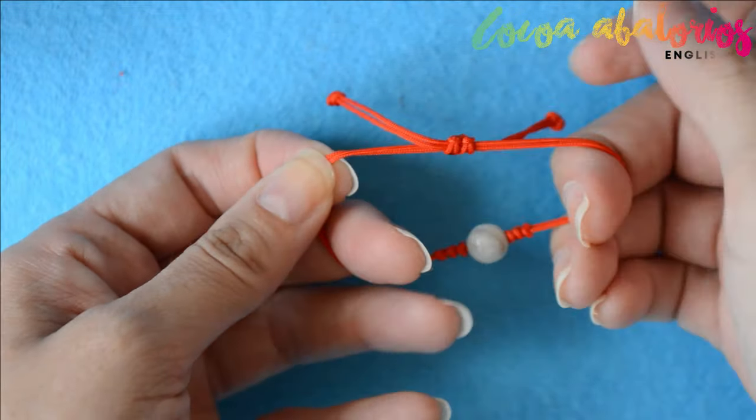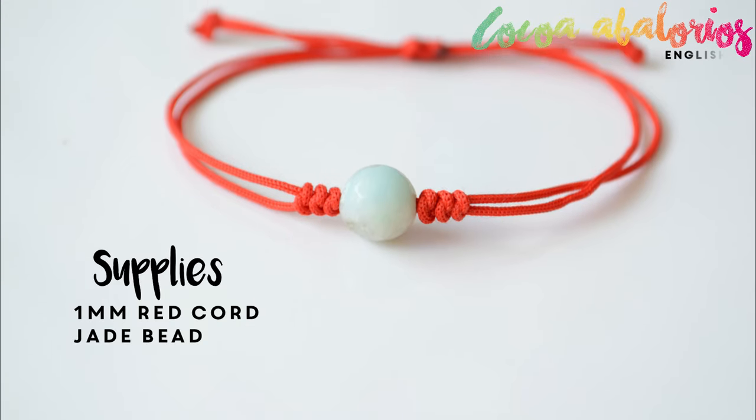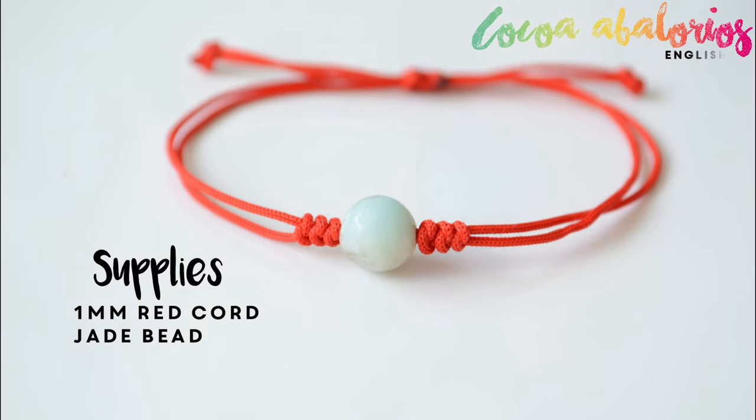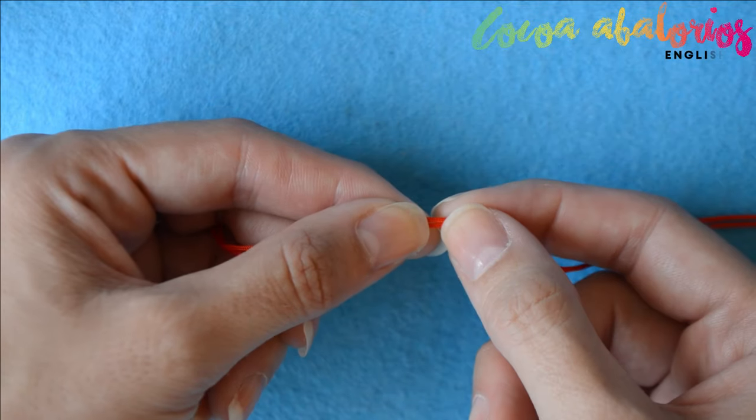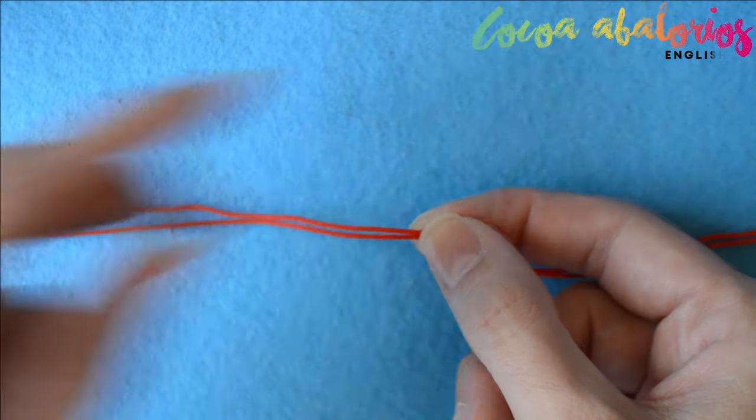You need just a few supplies: one millimeter red cord and a jade bead. You need two cords 10 centimeters longer than your wrist measurements, and one cord 15 centimeters long. Grab the two longer cords and hold them over your finger.